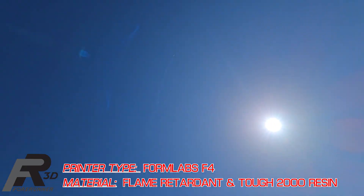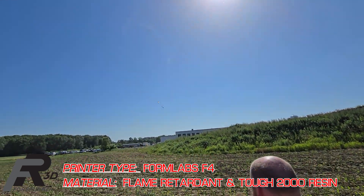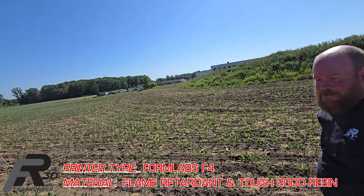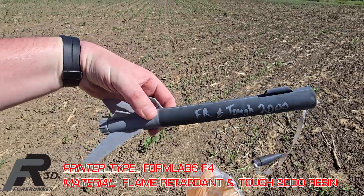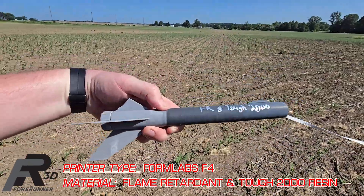Wow. That might be our most picturesque one of the bunch right there. This one flew nice and straight. We did have some damage on the fins, but overall it did a really good job.